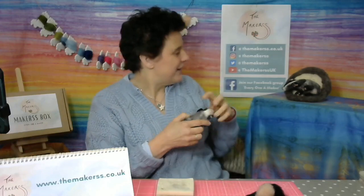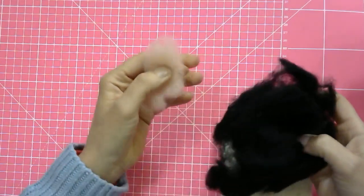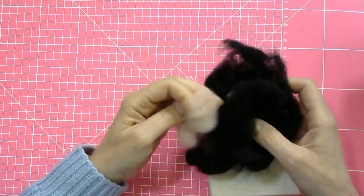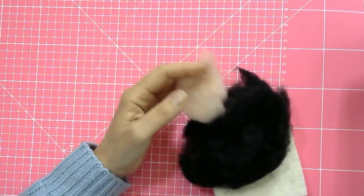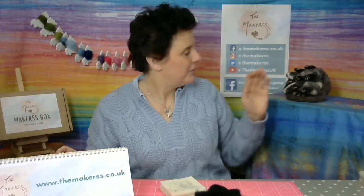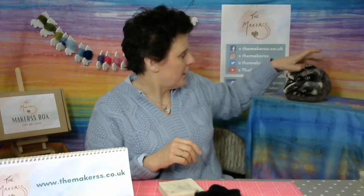I'll show you a particular technique, though of course there are always many ways of getting to the same result. All I've got here is some black wool and some flesh pink wool, both New Zealand merino, and that's what I'm going to use to make the legs and the paws. The materials are in our Makers box for June 2020 — that's where you get everything to make these cute little badger cups, two of them.